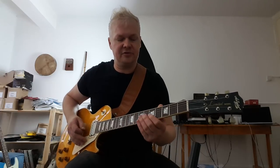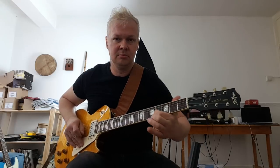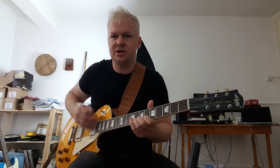He brought some really cool techniques to the blues guitar idiom, such as bending a ninth to a minor third. And he had this really kind of heavy vibrato.